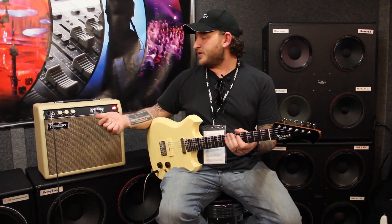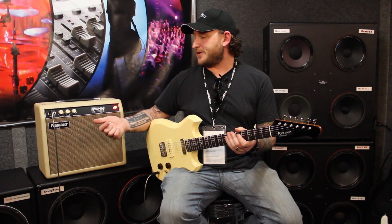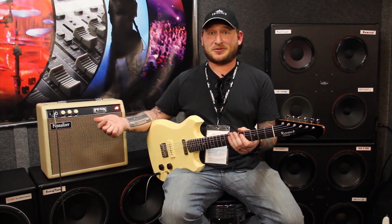I'm playing it through this Billy Pen Penalizer amp, the 6-watt, which is based on a blackface champ — 300guitars.com Billy Pen amps.